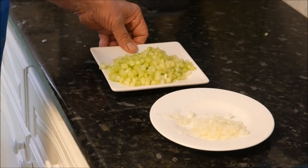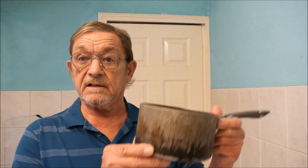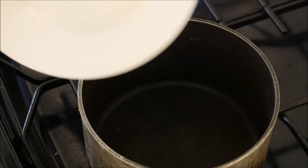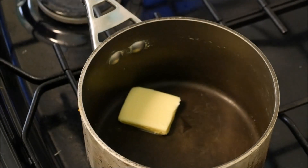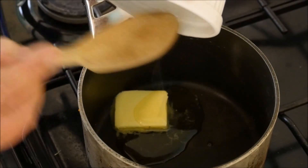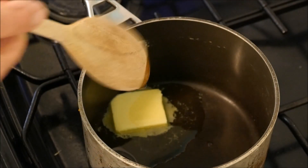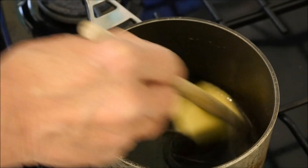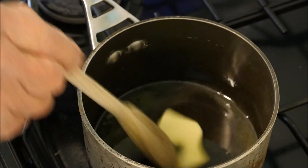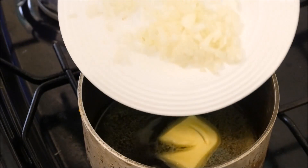Now we can get on with the interesting part. We need one heavy-based saucepan. In we go with the butter, then the vegetable oil. I like to put some vegetable oil in — it helps reduce the risk of the butter burning and going brown and getting that nasty taste.